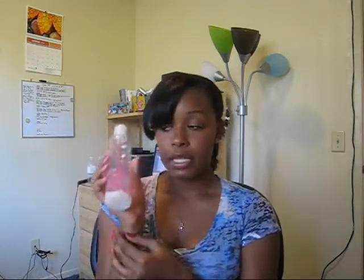I'm using the Kinky Curly Knot Today conditioner, and you can see it's already empty. I only got the 8-ounce at first because it's a little pricey, so I wanted to try it out before I got the bigger size — I'll be ordering that soon. But the Kinky Curly Knot Today conditioner is amazing. Even if I don't wear my hair curly, I still use this conditioner even to straighten my hair. My hair really loves this stuff, so I really recommend it.